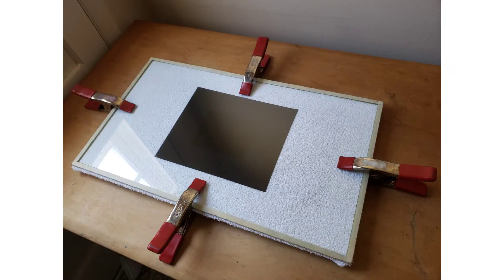It is fairly simple and inexpensive to build your own exposure unit for use with photopolymer plates. This one is made of two sheets of quarter-inch thick plate glass.